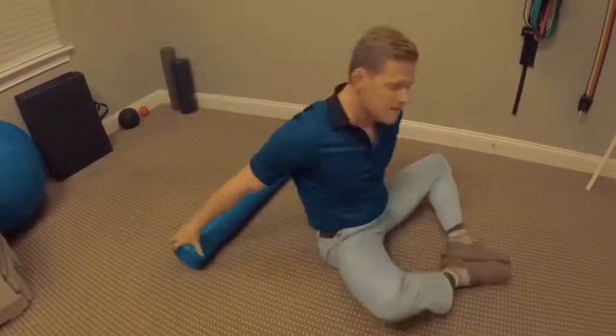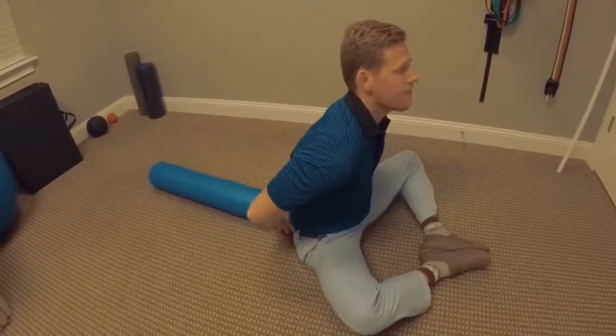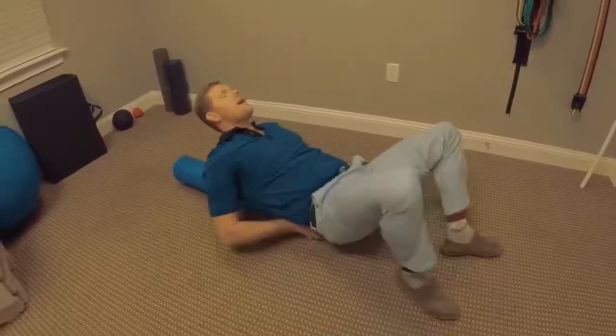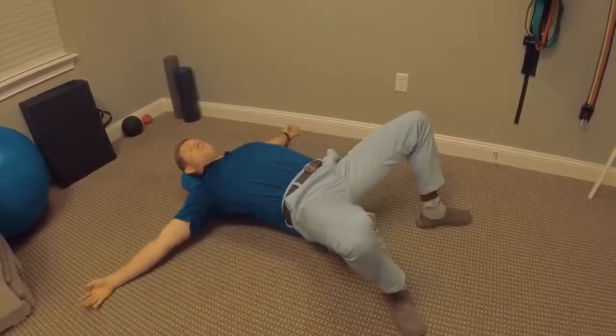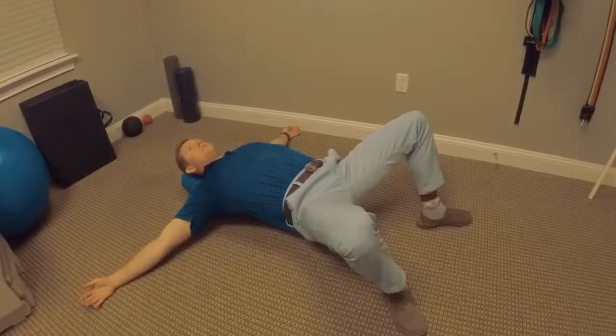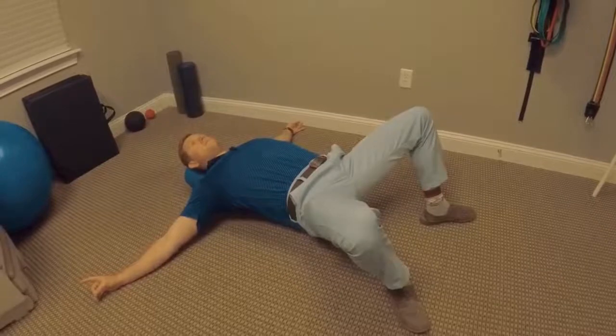The second way: you're going to have a seat. You're going to bring the foam roller right up against your butt, vertical with your spine. You're going to lean back and let those shoulders relax. This is good to open up that thoracic spine. Hold it there for about one minute.